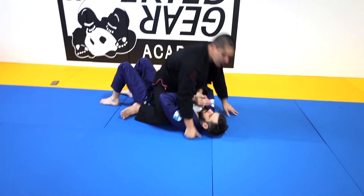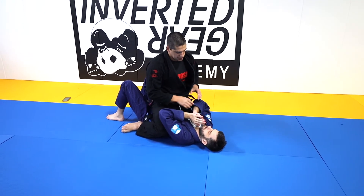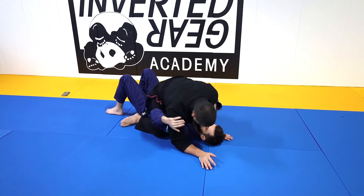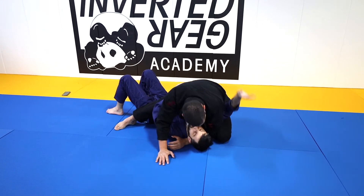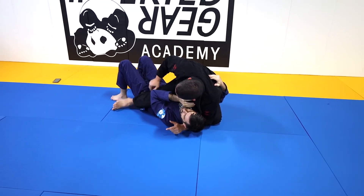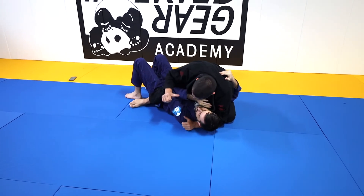This is always a good one. Any kind of triangle you need to realize: one, I need to isolate one arm, which is the arm that's going to be outside. When we're mounted, one of the best ways to do this is actually shooting my arm through here to control the head and then driving my knee up nice and high. So I have a nice elbow and knee connection.